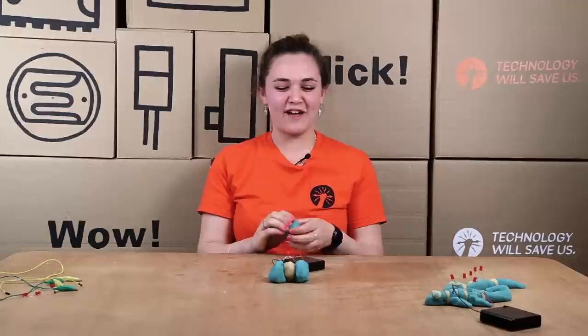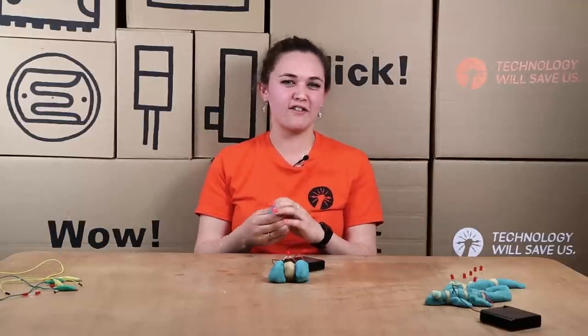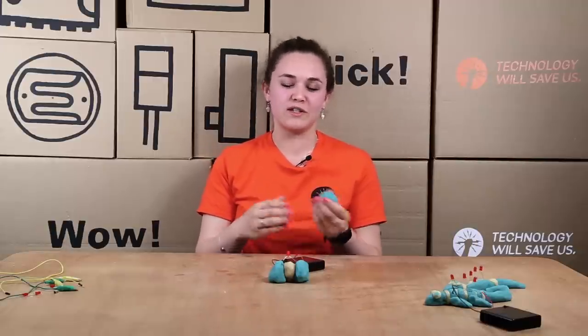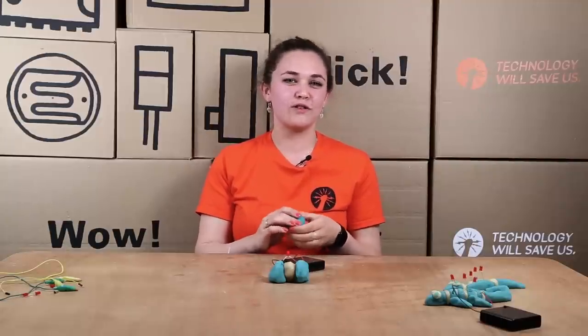I hope this video helped you to understand the basics of the ElectriDough kit. All the resources are online showing you the different circuits you can try out, how to make insulating and conductive dough, and those should also come in your DIY kit. I hope you enjoyed the video and have fun making it!